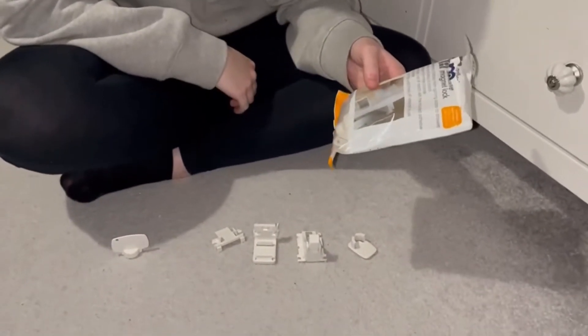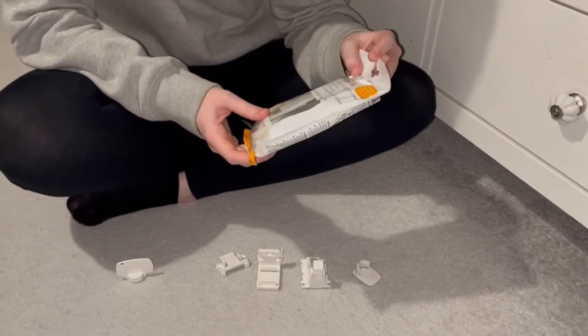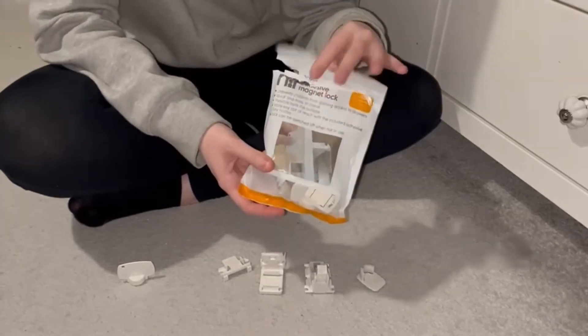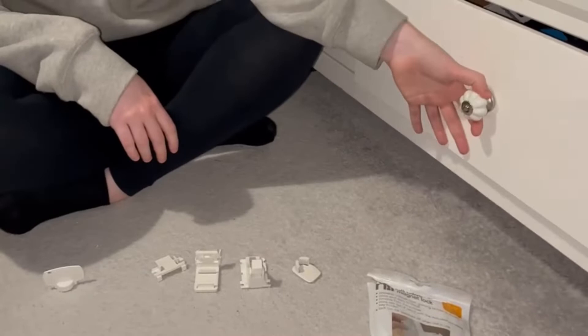Hello everyone and welcome back to our YouTube channel. Today we will be doing a tutorial on how to install the adhesive magnet lock baby drawer locks to child-proof your drawers. This is specifically for drawers, not cupboards.